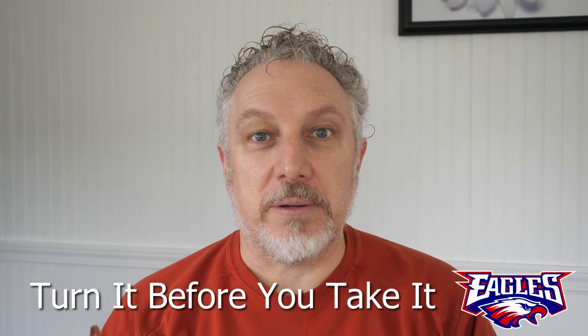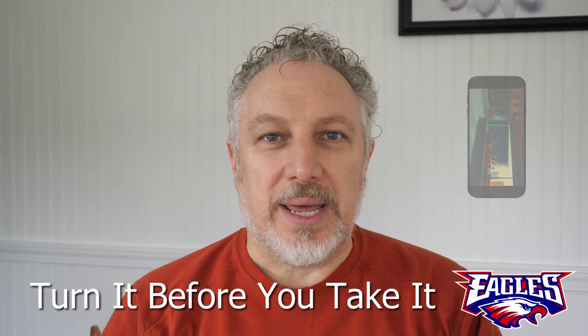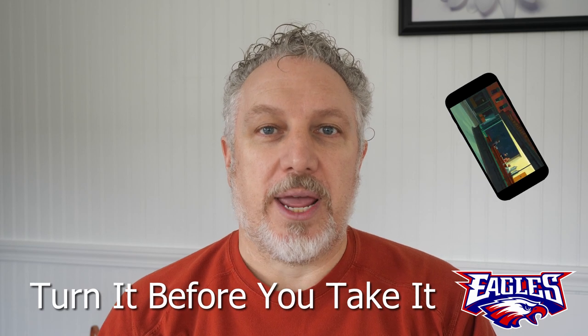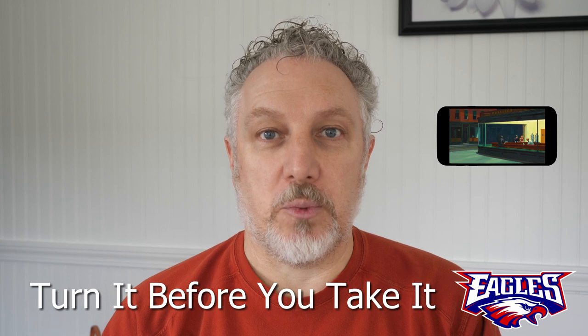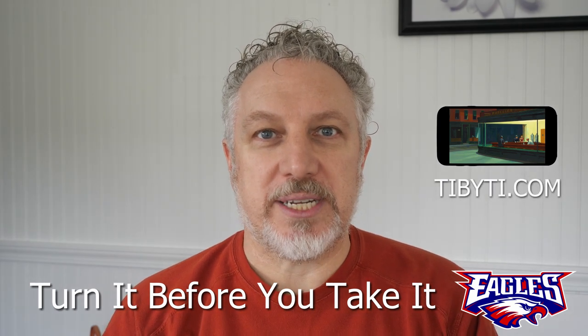Actually, Tabaiti stands for 'turn it before you take it.' So anytime you're making a video, turn your camera so it's the same orientation as every laptop and every television in the world. Turn it before you take it.